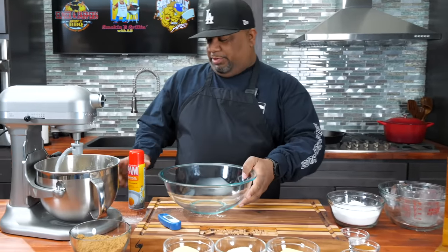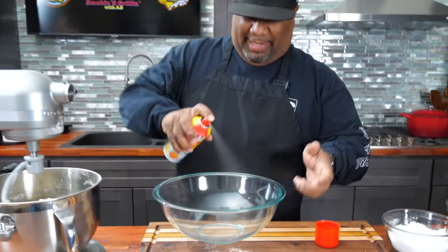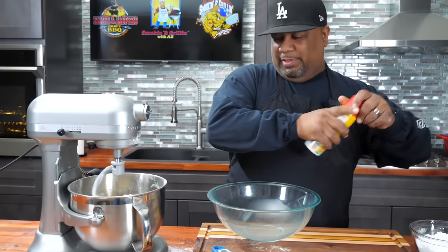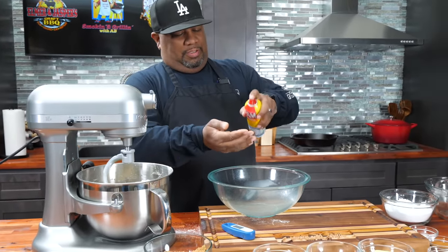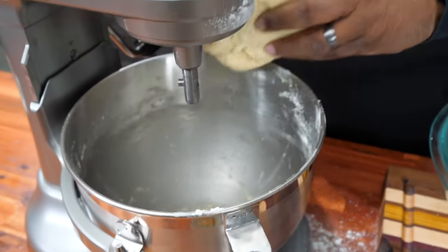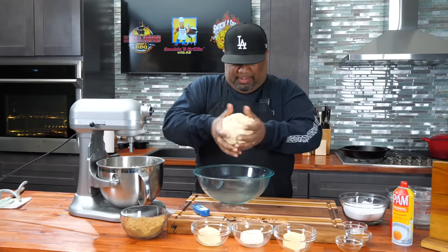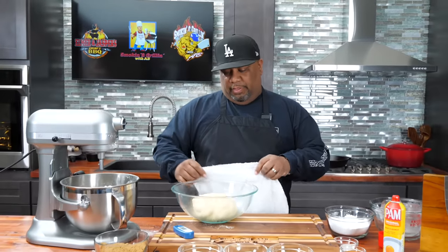You guys saw this bowl sitting off to the side. What I'm going to do is take a little pan, spray it real light — just enough so the dough doesn't stick. I can put a little bit on my hand too. So we're going to go in here, get all my dough — it's already mixed. I'm just going to drop it right here in the middle like this. What I'm looking for is for this to double in size. That's key, folks.